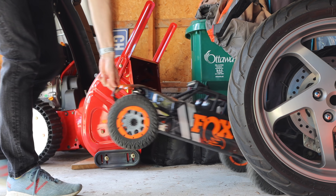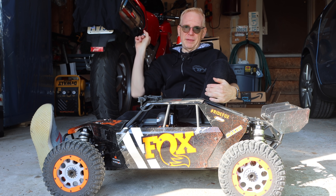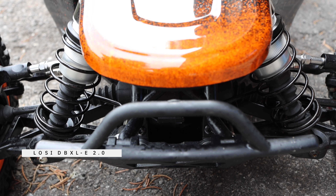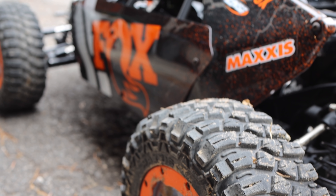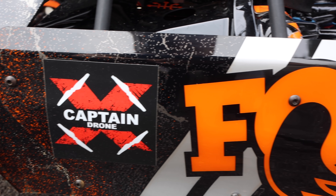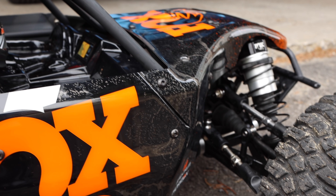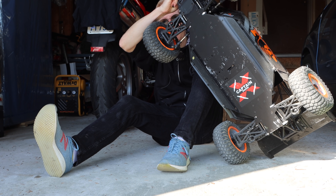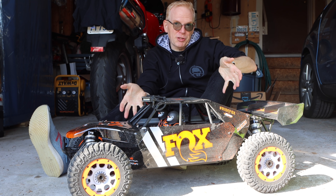Let me drag this thing out — there it is. So this DBXL is the same as the DBXL gas; this is the electric version and I have the gas version up there. This electric version is pretty massive and very scary because it has a lot of weight — it weighs over 30 pounds with the batteries inside. It's got a huge motor and it's all made out of aluminum and plastic. You can see on the bottom here it's aluminum — this thing weighs a ton.